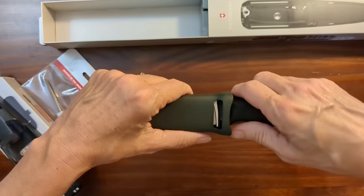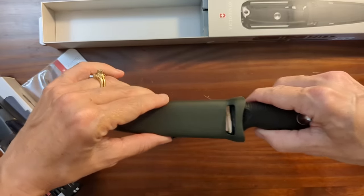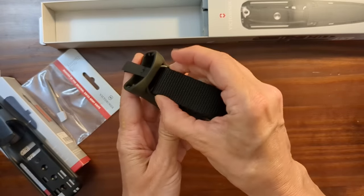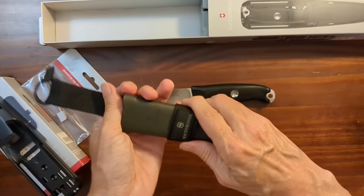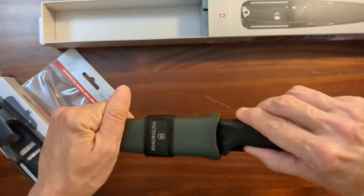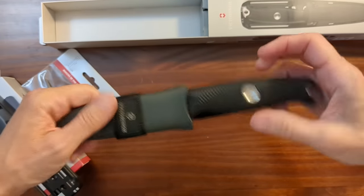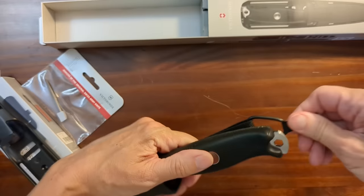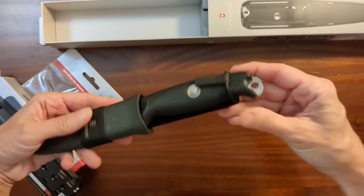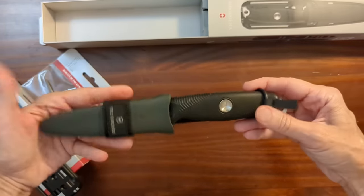The sheath is ambidextrous and it kind of snaps in there — a little bit wiggly, but snaps in there. So if you just want something lightweight to wear on your belt — there we go, that's not that bad. And there's a little elastic O-ring you can fit over the knife handle. It's got a little pull tab there. That's nice.